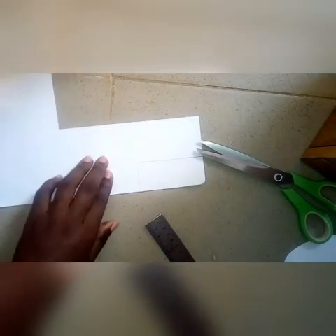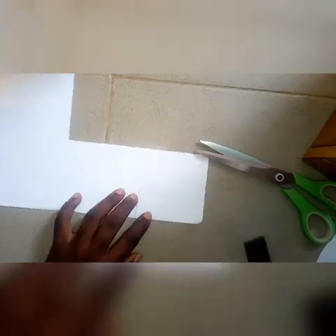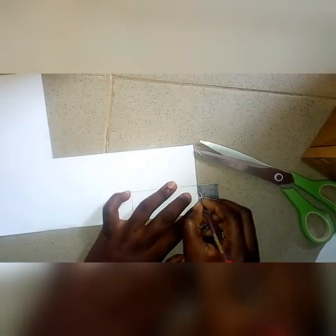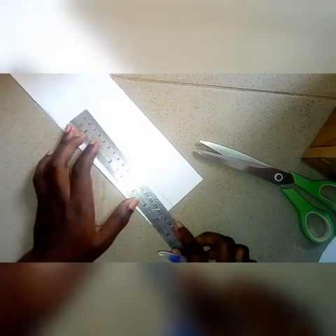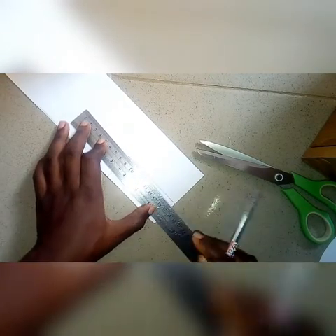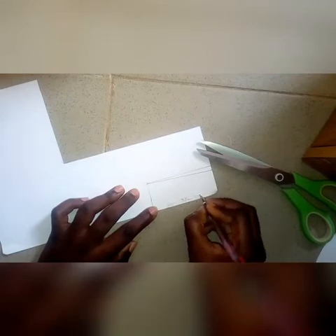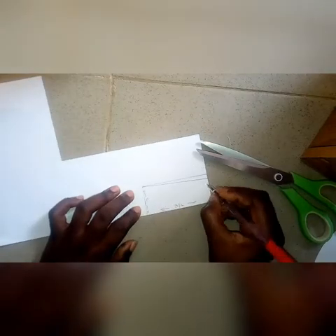Three and a half inches by one inch, and one end will be taking out a quarter of an inch from one end, then you connect the line. On this part we have three and a half inches, one inch, and on the other half we'll have three-quarters of an inch.